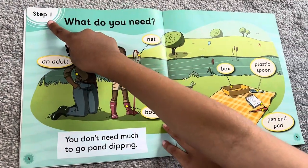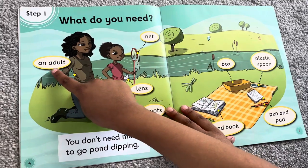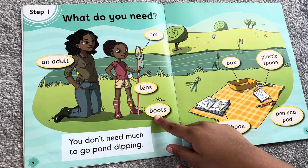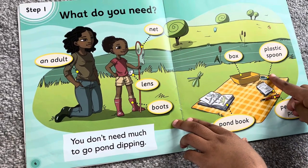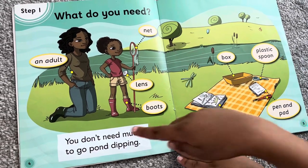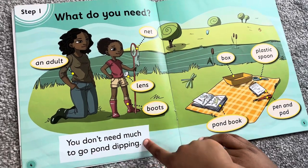Step 1. What do you need? An adult, a net, a lens, boots, a box, a plastic spoon, a pond book, pen and pad. You don't need much to go pond dipping.